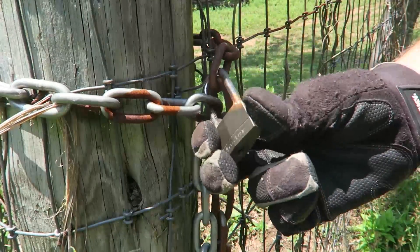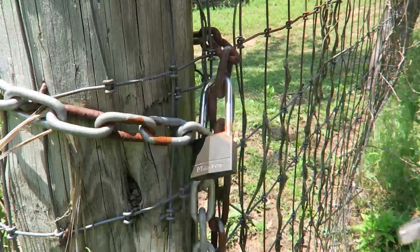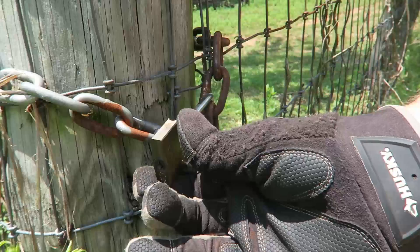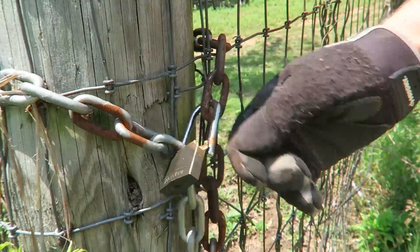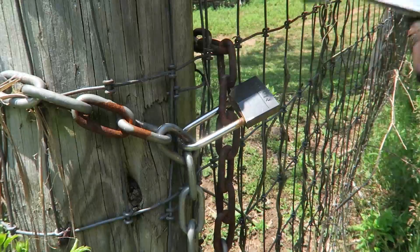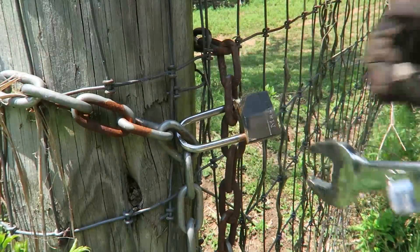It broke the lock, as you can see right here. Now I just need to pull it out all the way. This lock is broken but it's so tight still — I cannot just unhook it. Some locks are still really hard to break with this technique.